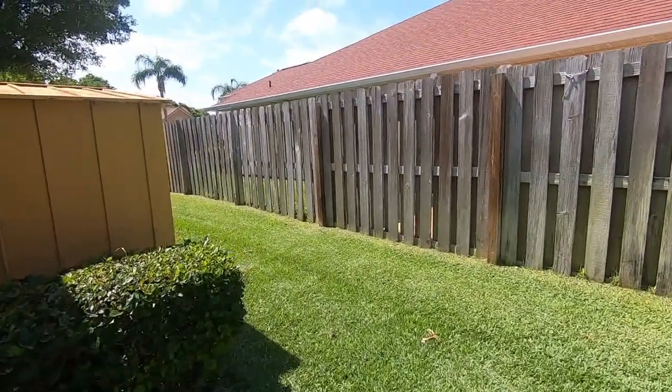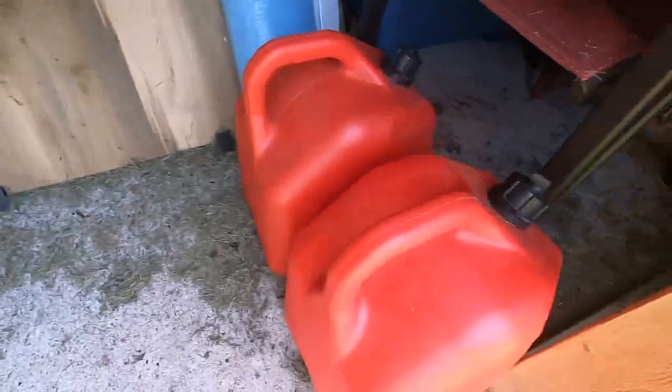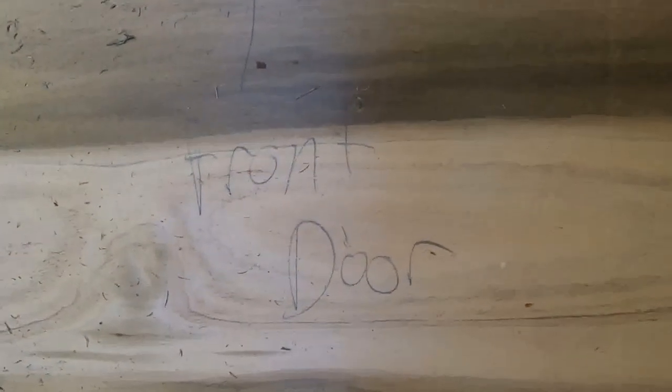Don't forget to put away all your hoses and stuff too when there's a hurricane. Now we're in the shed. There's my generator and my gas cans. Here's the plywood that I put over all the windows, and you can see that I have labeled everything — like this one goes to the front door.